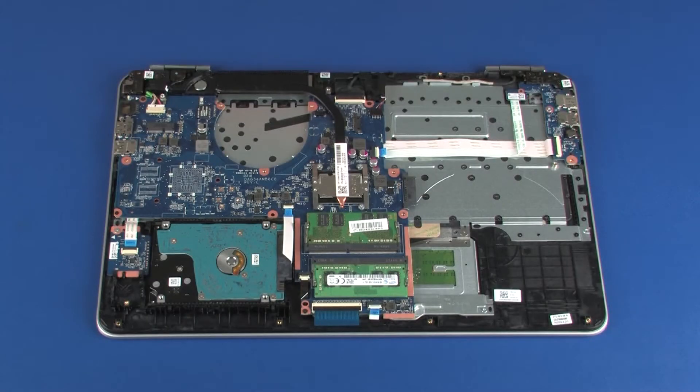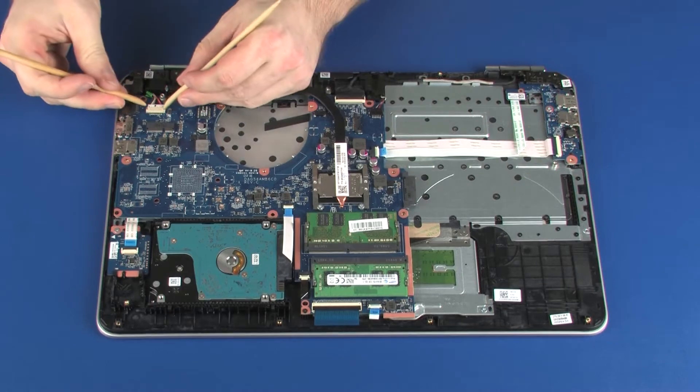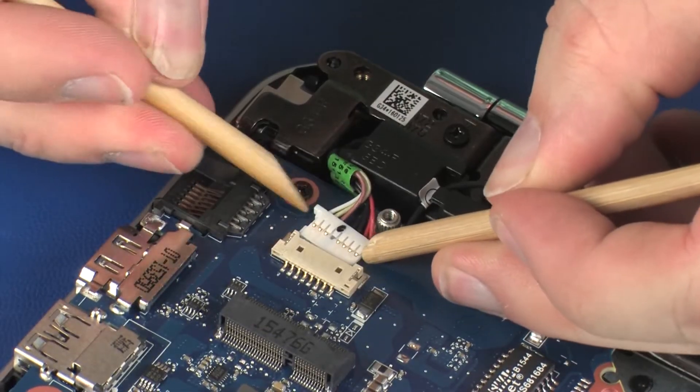Make careful note of the routing of all cables connected to the system board for later replacement. Disconnect the power connector cable from its connector on the system board.